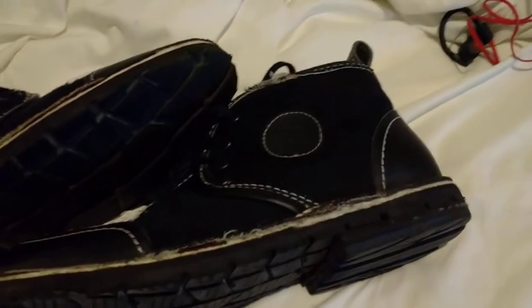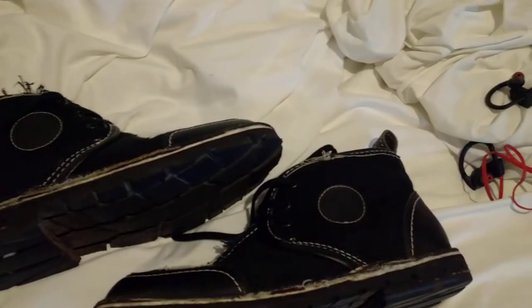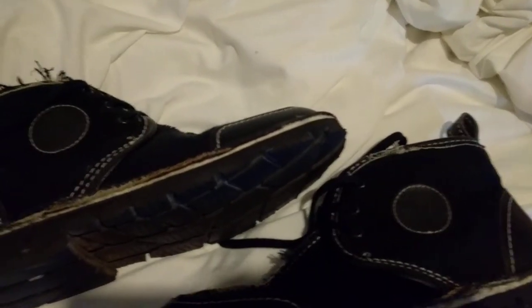Are they comfy? Yeah, like I said, I've walked in them for about three to four miles and I'm good. Thanks again, folks. Thanks for tuning in. Until next time, I'm signing off. Go vegan. And eat your veggies. Keep on truckin'. Bye-bye.